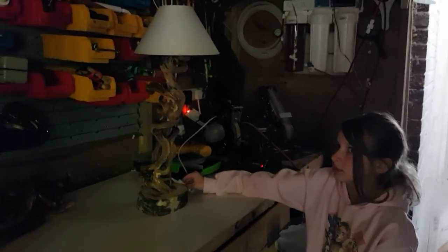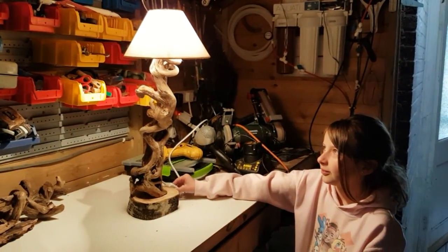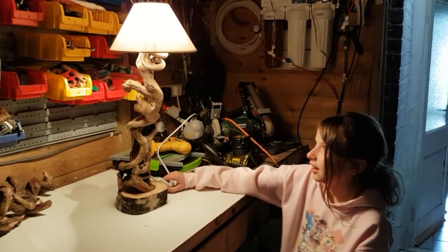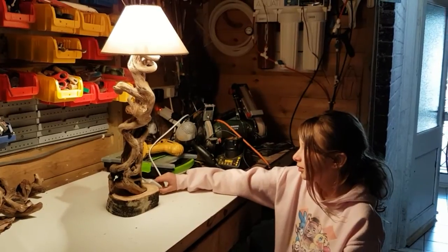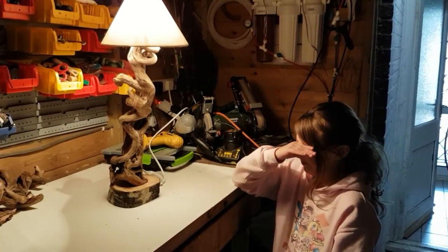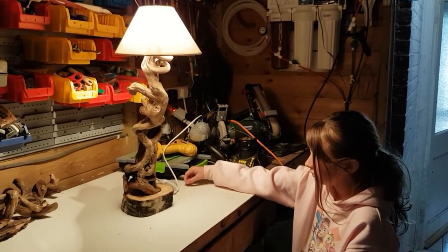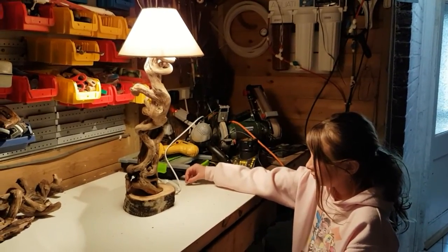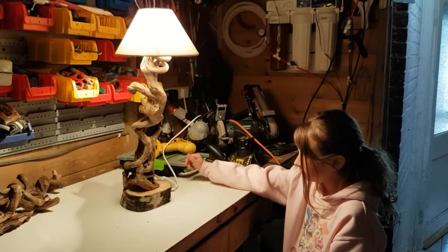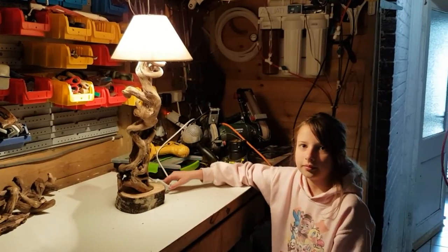All right guys, managed to get her off the Xbox. Lamp's all done — go on babe, switch it on. Hey, look at that! You like that going in your bedroom? Excellent stuff, that looks quite funky! That's about an hour's work — a bit of tree cutting, go up in the woods, find yourself an old piece of wood and make yourself a funky lamp for your fish room or your living room. I know it's not exactly Mark's Aquatics today, but I promised her I'd make a lamp with her and I thought I'd film it — it might give you guys some inspiration. Love you all, you're all stars, see you on the next video!